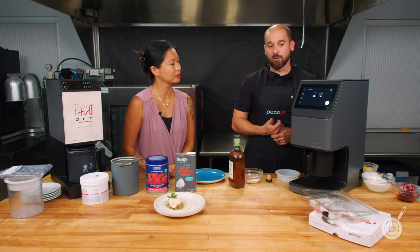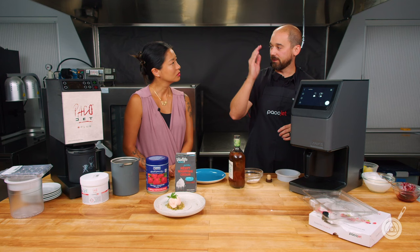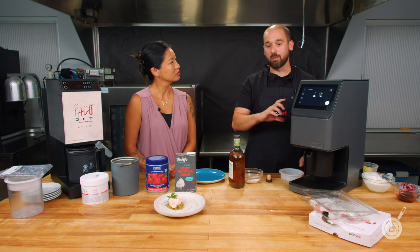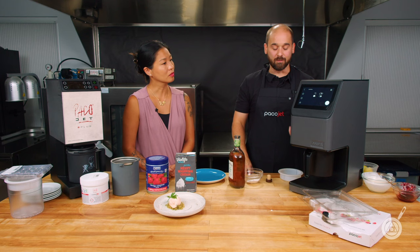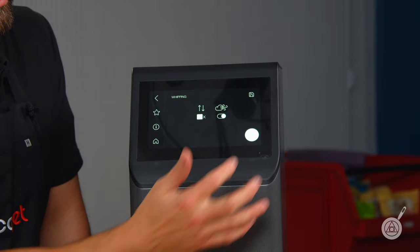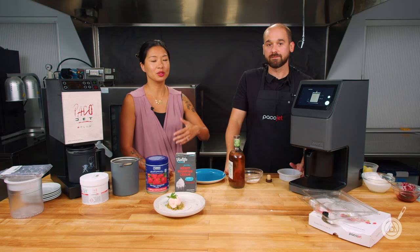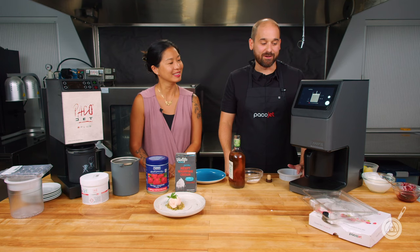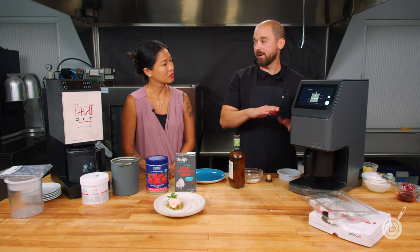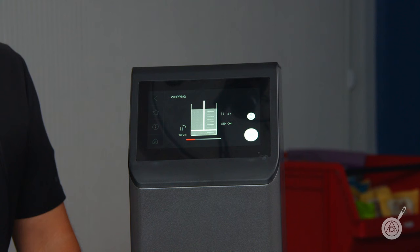What happens if you go above two repetitions? This particular recipe, you need to be mindful of repetitions because it continues to expand and could potentially fully fill the beaker — at which point the machine will alert you that volume has increased. So two is the magic number here. Also, unlike regular Paco-tizing, don't fill it to the max fill line when whipping cream — that's something to be mindful of. Just hit start.